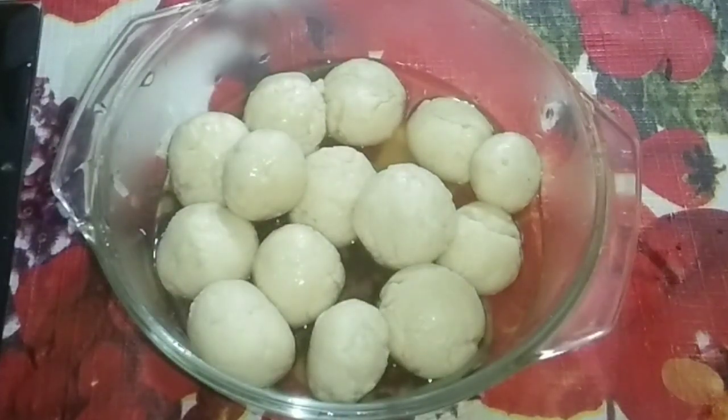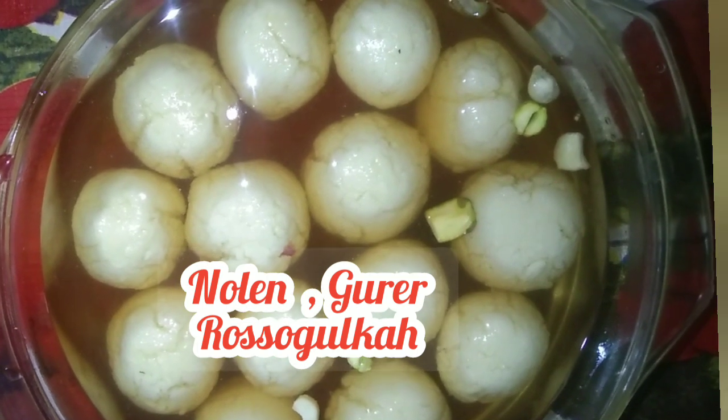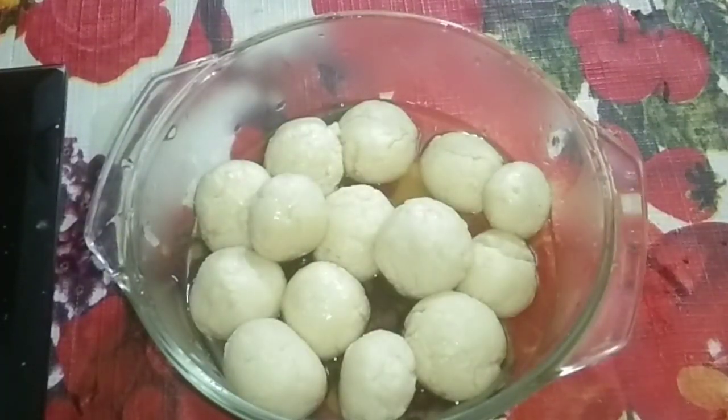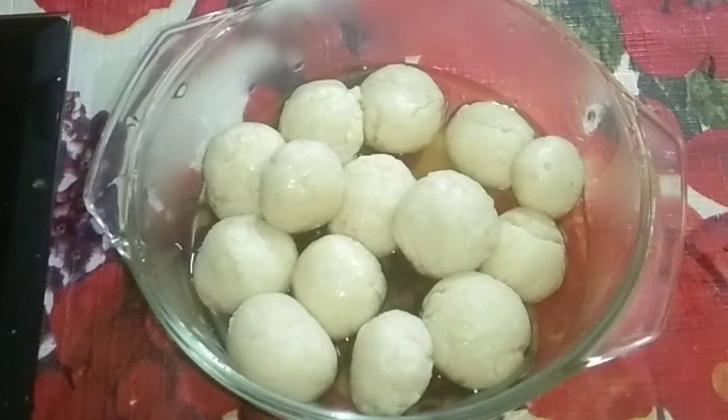Hello viewers, welcome to Krishna's Kadai channel. Today is Bengali New Year. I have prepared Nolir Guri Rasugulla. Happy New Year to all my Bengali friends. So let's start how to make it.